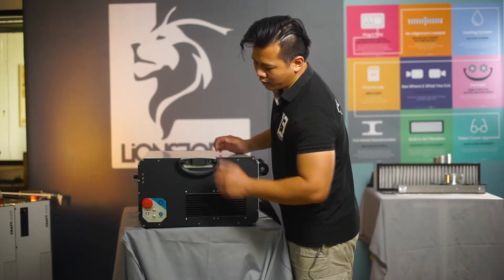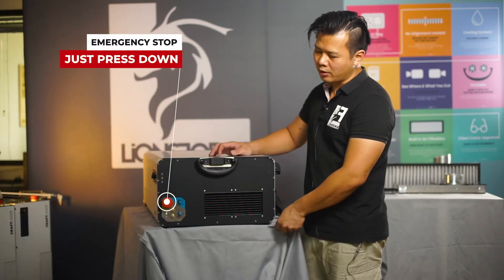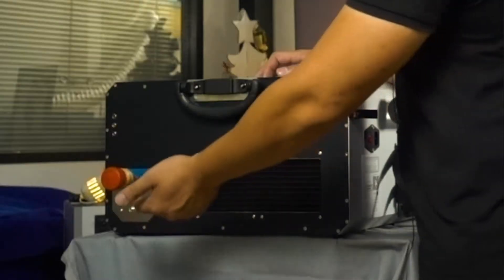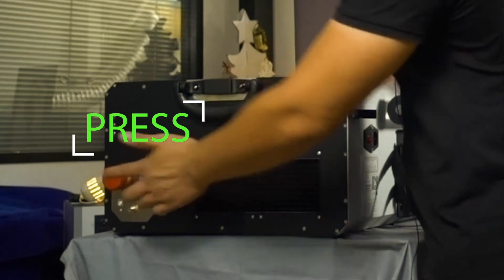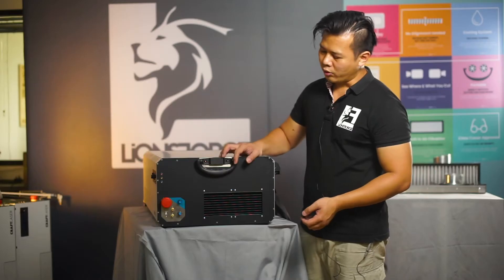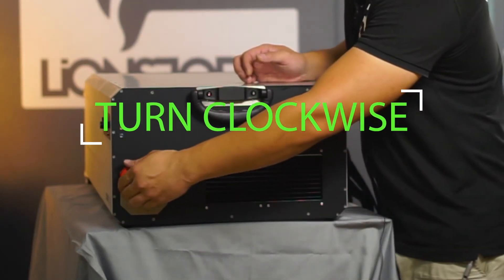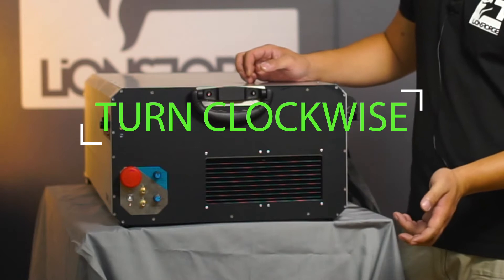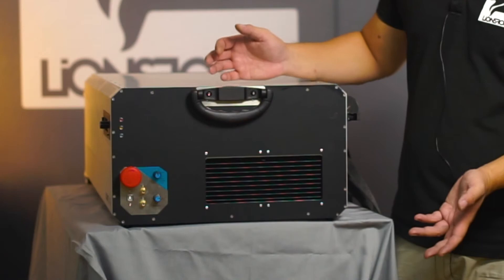Next, you can see this big red button — this is your emergency stop. To trigger it, just press it down. This will cut off the main power for the machine. To reset it, simply rotate clockwise, which allows the button to pop up, and you will be back in normal operating mode.